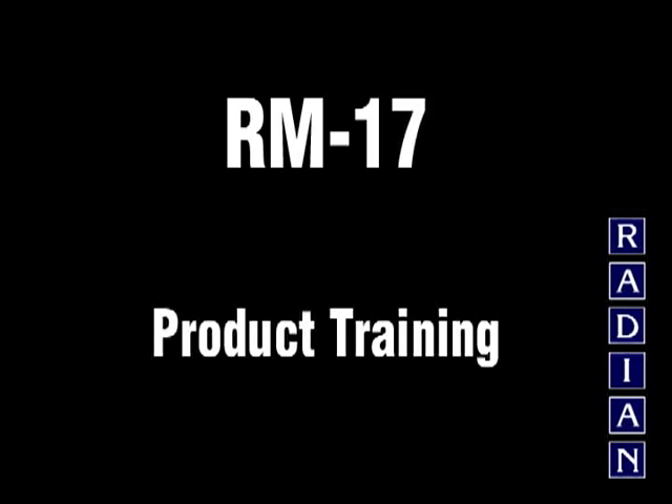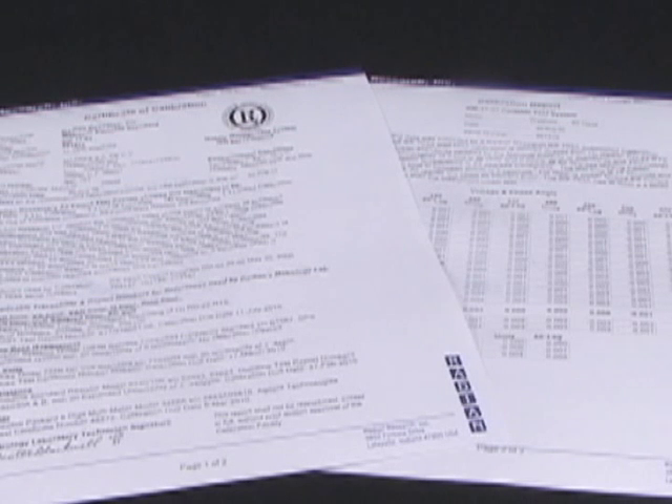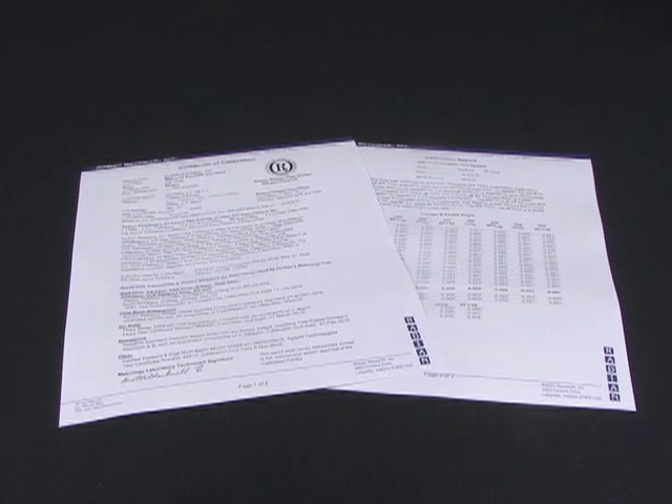The RM17 Portable Watt Hour Test System is the only portable test system to include a complete calibration report. The calibration report certifies the RM17 measurement accuracy across the entire operating range. Typical accuracy of the RM17 is plus or minus 0.01%, with a guaranteed accuracy of plus or minus 0.05%. Both typical and guaranteed accuracy specifications include stability. The internal standard is NIST traceable through Radian's calibration laboratory.